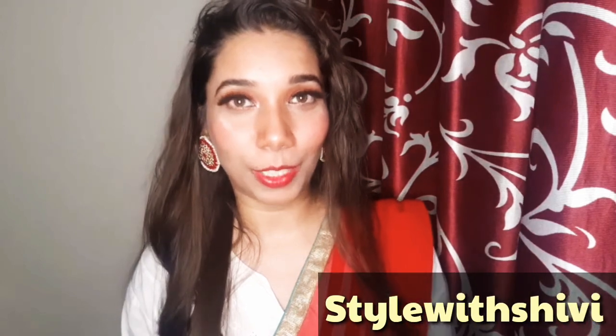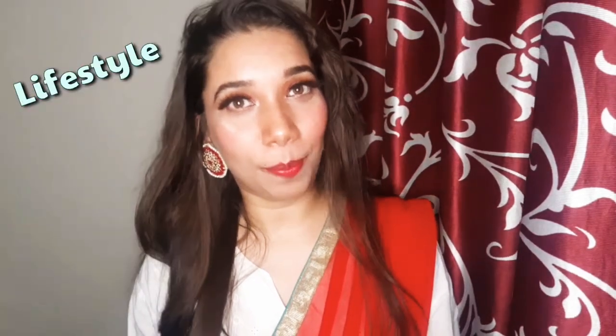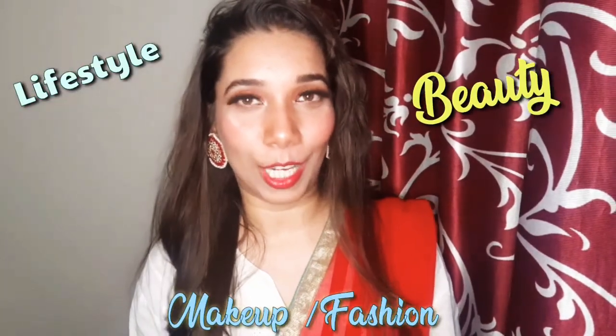Hi everyone, welcome back to my channel. I am Shivani and you are watching my channel Style Vishyvi, where I give you lifestyle, beauty, makeup and fashion styling updates.